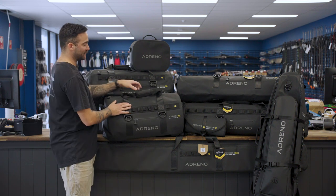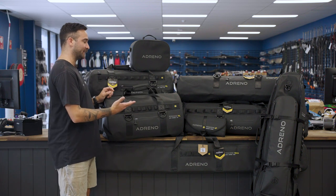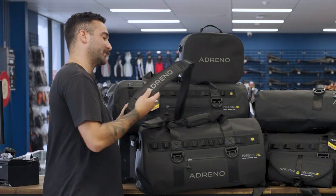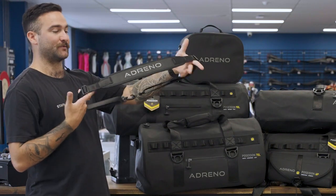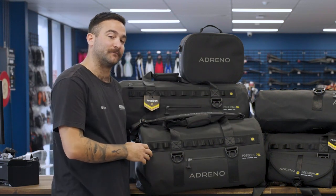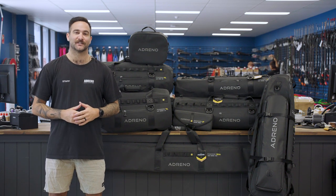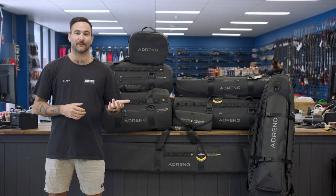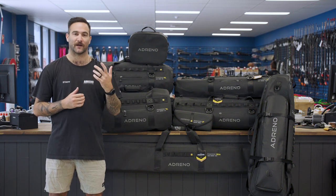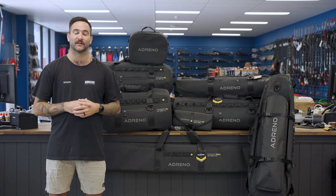All of our duffel bags come with a nice padded handle — these bags are bound to get heavy with all the gear inside, so the padded handle makes them easy to carry. That being said, we also have an over-the-shoulder strap with all of our duffel bags to make carrying that heavy dive gear even easier. Thanks for watching guys — I hope you enjoyed the video on our new Poseidon bag range. For a more in-depth overview of our bags' key features, dimensions, and weight, head to our website at www.adreno.com.au.